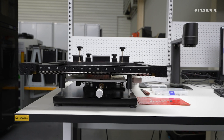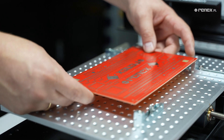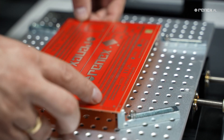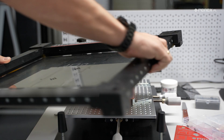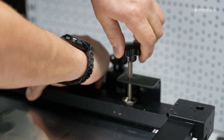The Neoden FP2636 is a manual stencil printer designed for the precise application of solder paste to PCB pads. The unit is distinguished by its adjustability in the X and Y axes, as well as the rotation angle, which facilitates precise alignment of the stencil to the PCB, ensuring accuracy and repeatability of the process.